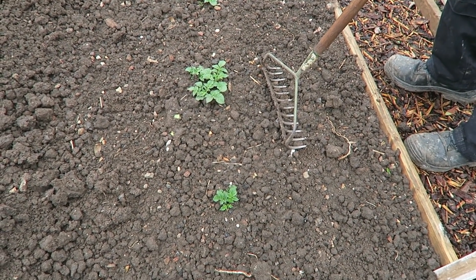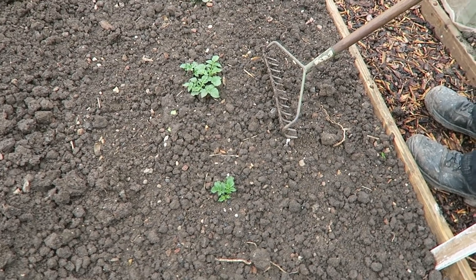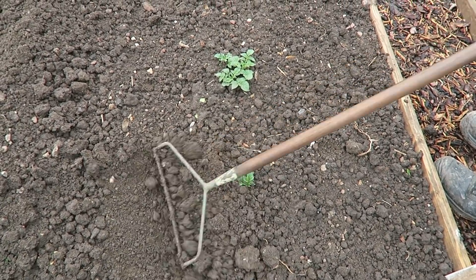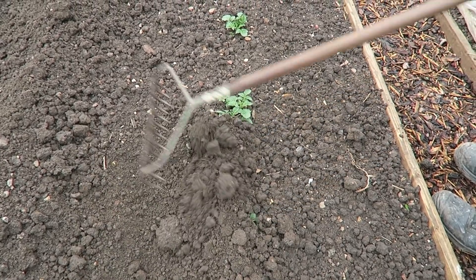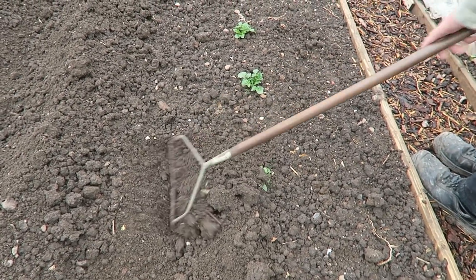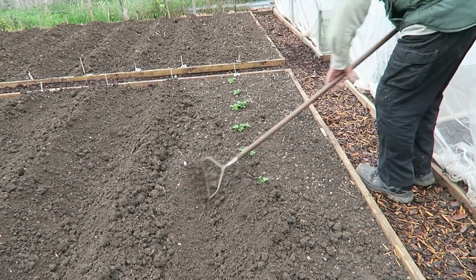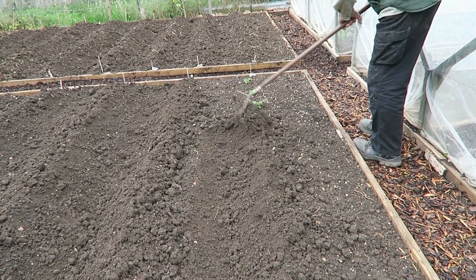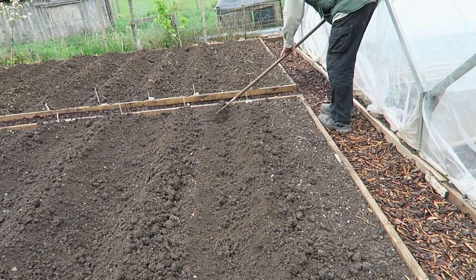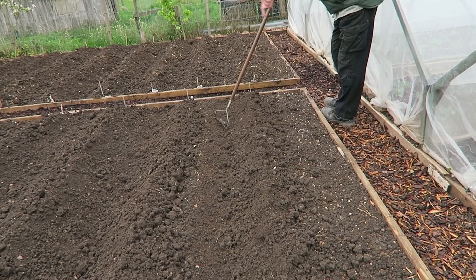If they are at this size and they do get frosted, normally they get over it, but it's still a check to their growth, so it's easier to cover them and keep them growing. Within a week or so they'll be popping back out the top anyway. I use the rake to ridge the potatoes — I find it a lot easier. Some people use a hoe or a four-prong rake, but I use this one. It's just a case of pulling up. You can see how important it was to get your spacing right so you've got plenty of room to do this.